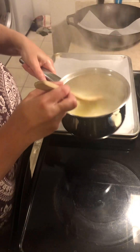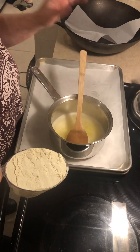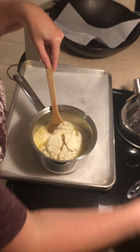We need to take this off the heat. The recipe calls for a cup of flour, but I'm using an ancient grain, so I'm going to add a little bit more flour. You want to add it all at once.